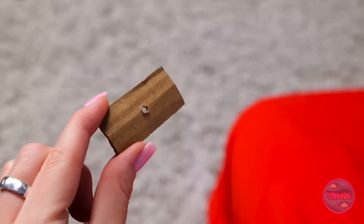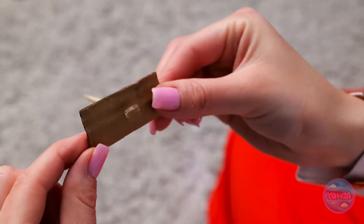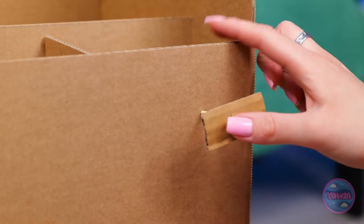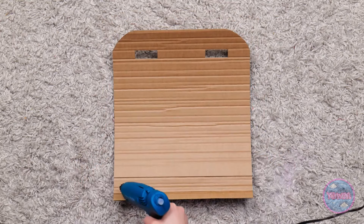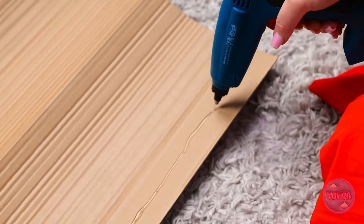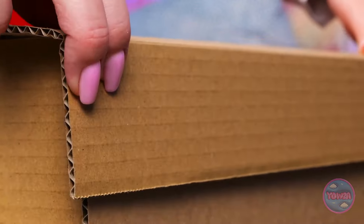I want to create sections. I'll slide a toothpick through here. I'll make holes in the cardboard, and then insert the toothpicks. That looks good. This'll be the cover. I'll run glue along the edge. Then I'll stick it to the cardboard. It needs to be secured. These will act like locks.